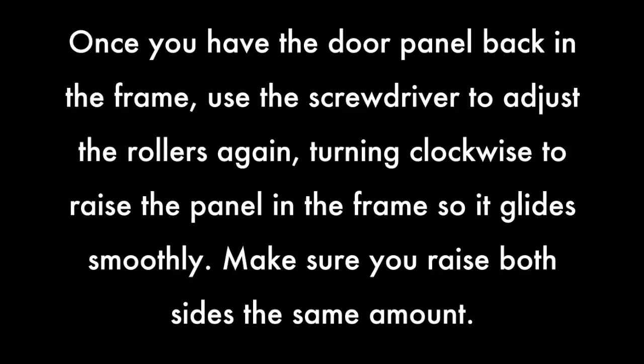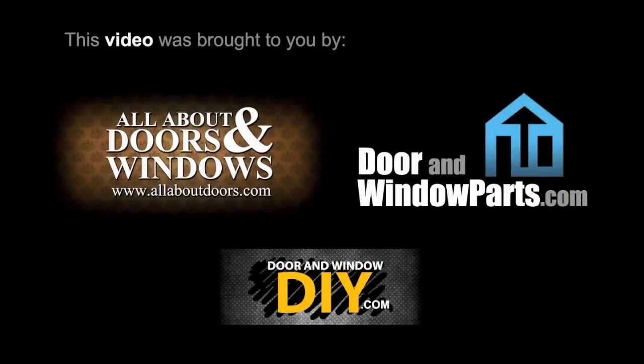Once you have the door panel back in the frame, use a screwdriver to adjust the rollers again, turning clockwise to raise the panel in the frame so it glides smoothly. Make sure you raise both sides to the same amount. For more information, visit our website at www.allaboutdoors.com.